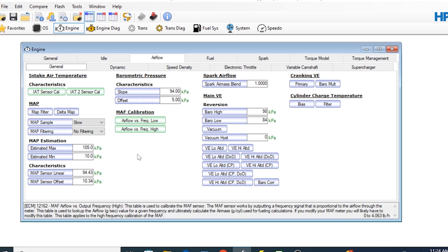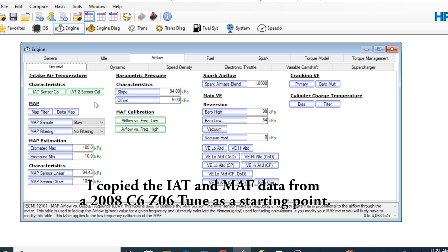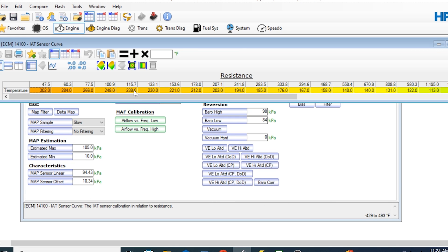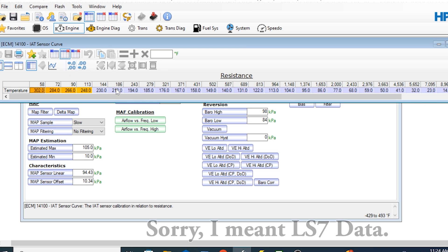Since I swapped in the new LS3/LS7-style mass airflow sensor, which contains the intake air temperature sensor, I did need to copy the tables over — I got them from a 2008 C6 Z06. If you look at the intake air temperature sensor, the column headings as well as the values in the temperature cells are different. Here's the stock LS2 data and here's the stock LS3 data — you can see both the headings and the values are different.